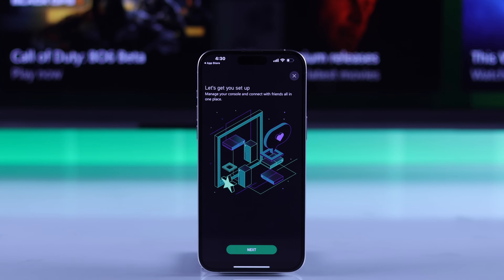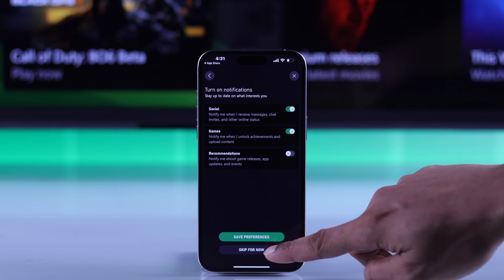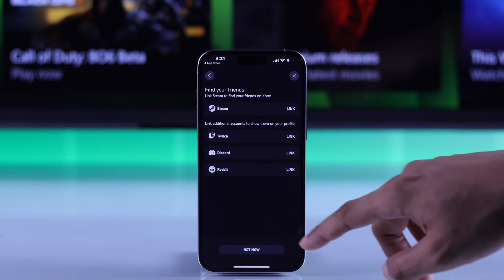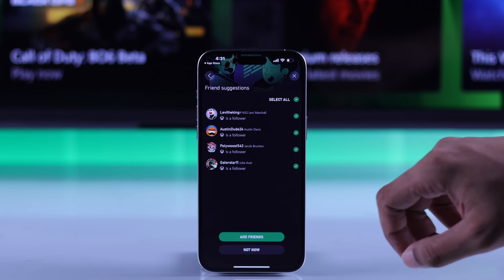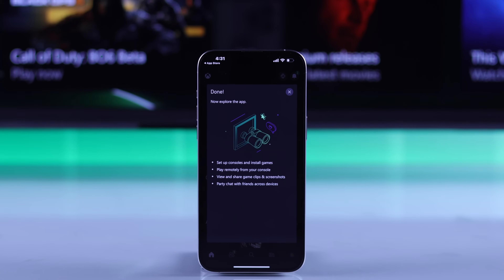Then you'll need to go through a small setup. Press Next and enable the notifications that you want, or you can also skip it for now. You can link your other services from here too. After that, it will ask you if you're setting up a new console. We'll select Nope and we're done.